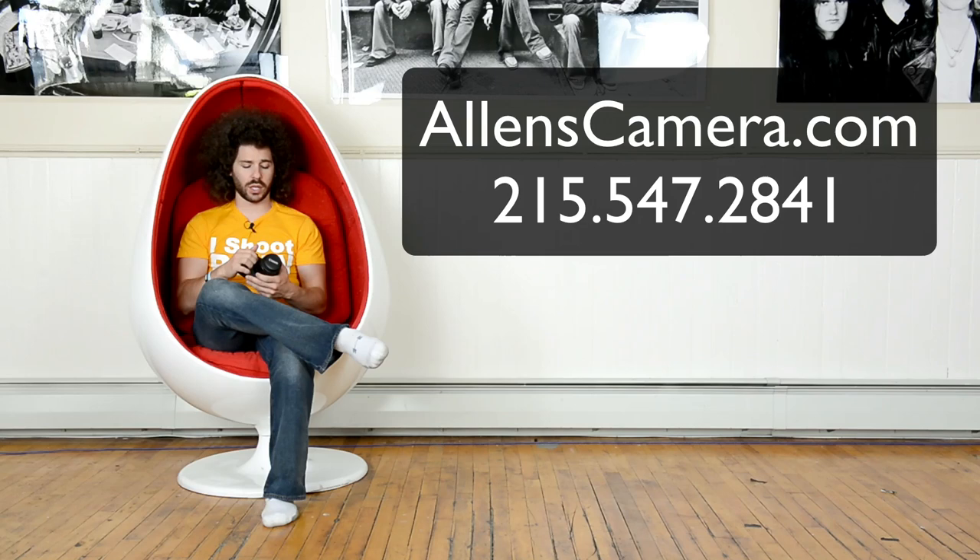At $949 with the kit lens, I may say buy body only and get a 50mm f/1.8 or invest in that 40mm f/2.8. You can always pick these up at Allen's Camera — they have all of your Canon stuff, give them a call anytime. Check them out at allenscamera.com and they will help you find whatever you need for Canon, Nikon, or whoever else you want to go with. That's the image quality — I'm happy with it, focusing is fine, everything looks good.